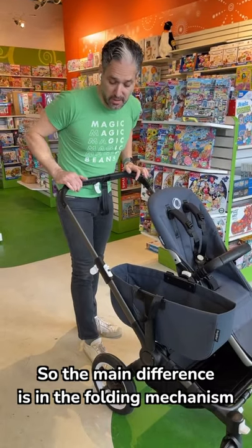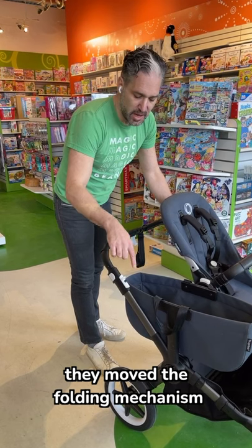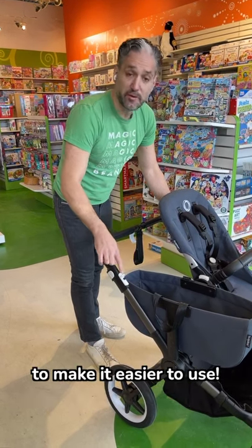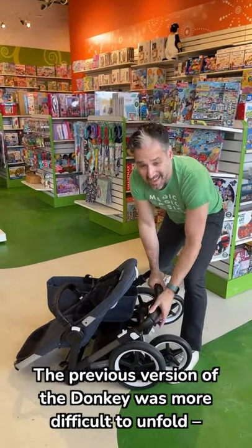The main difference is in the folding mechanism. You push down the handlebar, and right here, they moved the folding mechanism from underneath the frame to above the frame to make it easier to use. The previous version of the Donkey was more difficult to unfold.